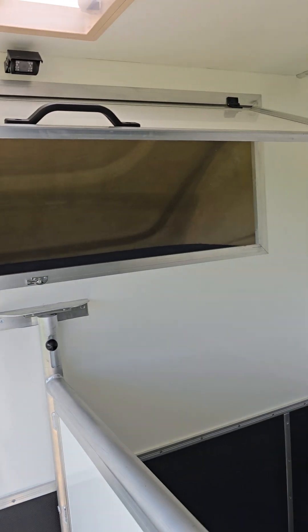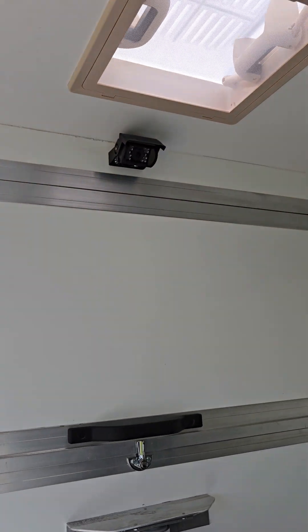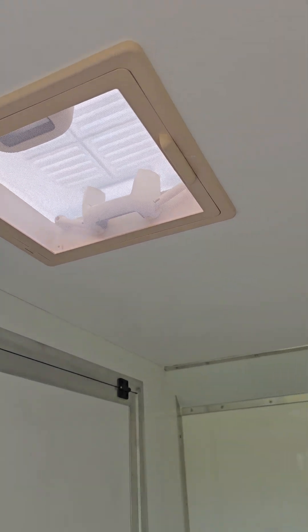Little rubber hold-back for the partition when open. There's your lute and storage with a carpeted base to stop things scraping about with any movement. There's the door — it's a gas ram, little sprung clip, camera, and a roof vent with fly screen on it.